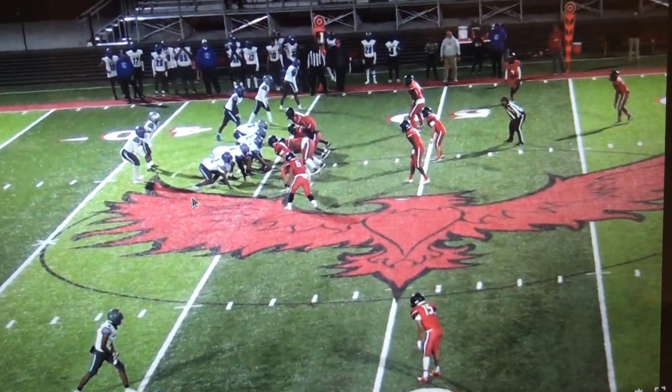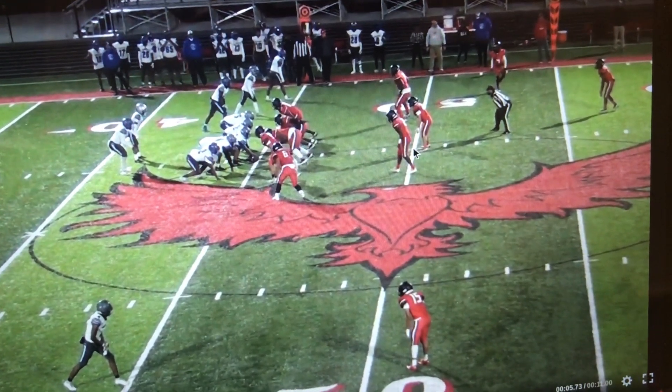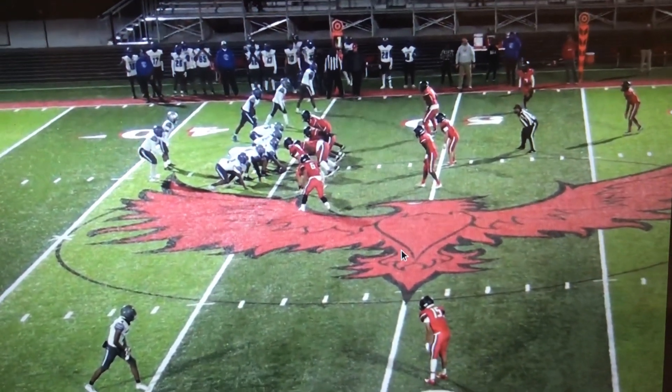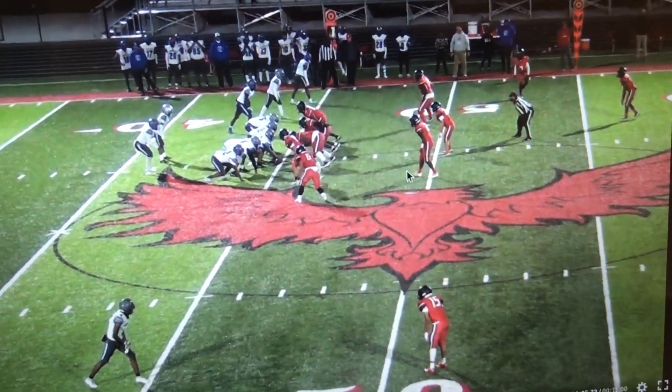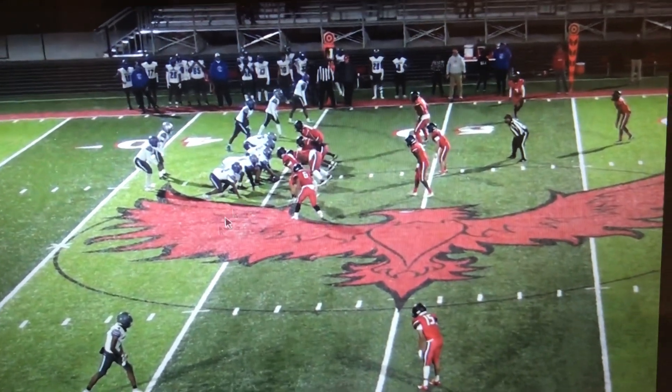So if we got motion here, or if the back flips sides, he knows he's either going to come out on this motion and now we're kind of in a default hawk alignment. Or if the back were to flip sides or come across face, he knows he's playing that back to this side and we're going to get our 5th rusher off the edge here.